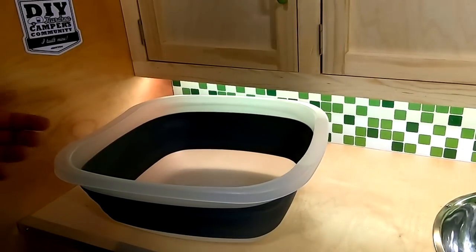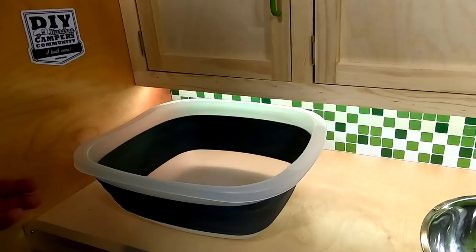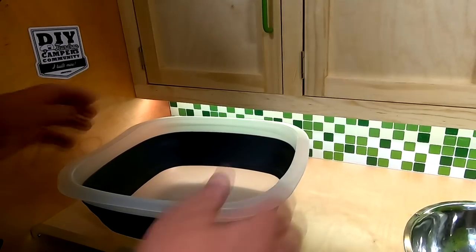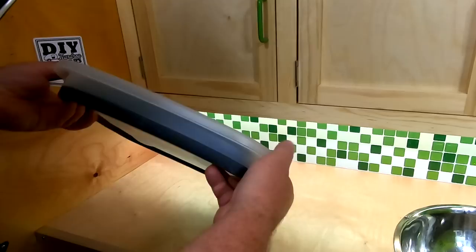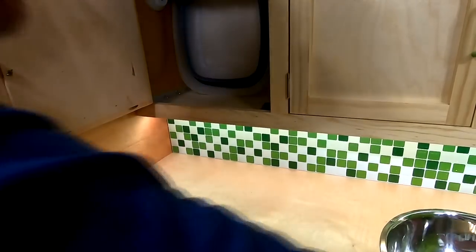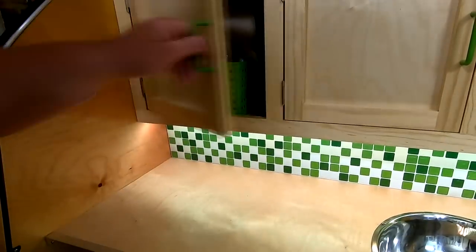Here's the collapsible tub. When it's fully open, it's probably five or six inches deep — a pretty good-sized tub, plenty big enough to put my pots, pans, and dishes in. When it comes time to put it up, it collapses down to about two inches thick and goes easily into one of my cabinets. I can put it in the back and still put my little storage bin in front of it.